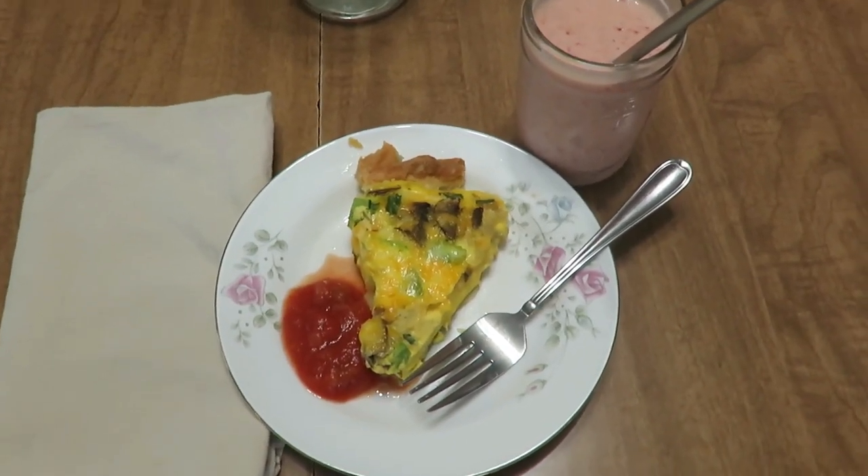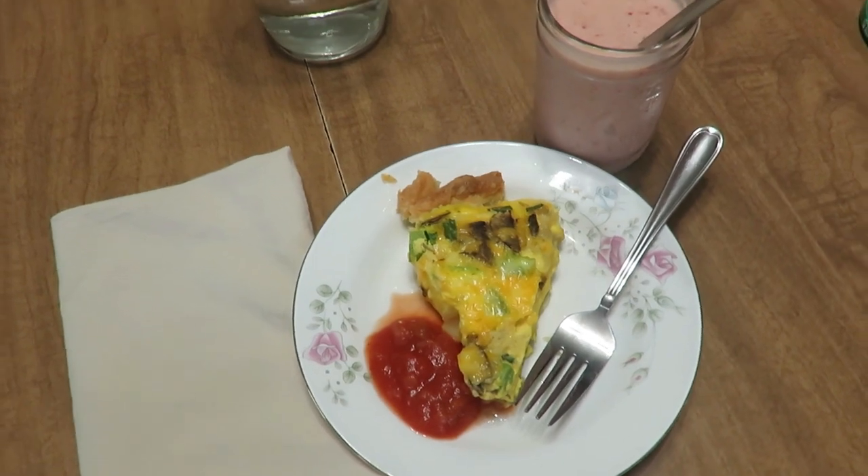We served the quiche with some salsa, some ketchup, and some hot sauce — and there you have it. That was meal number three.